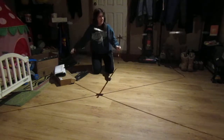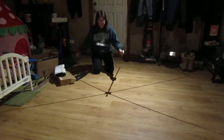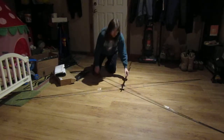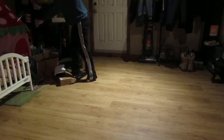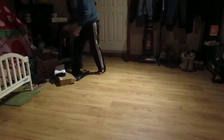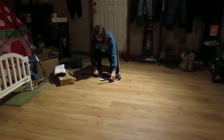I believe this is the back part of it. Then the directions say to set this aside for a minute — it would probably be easier to do this outside where there's more room.